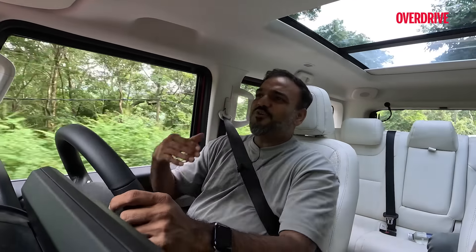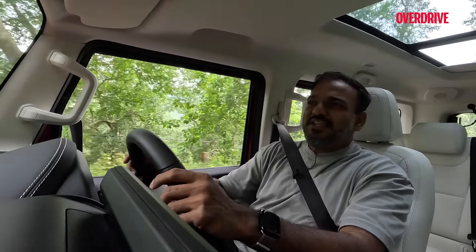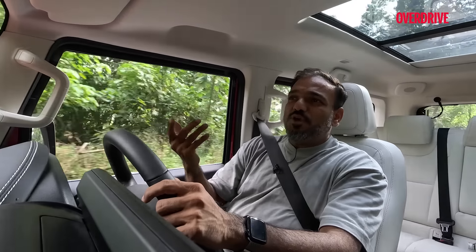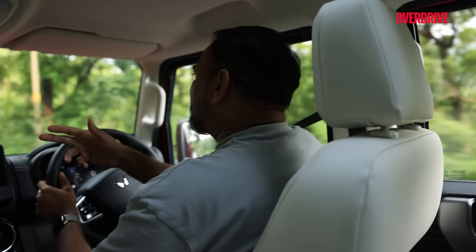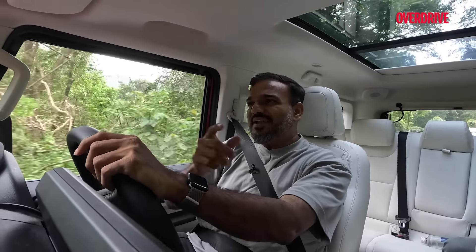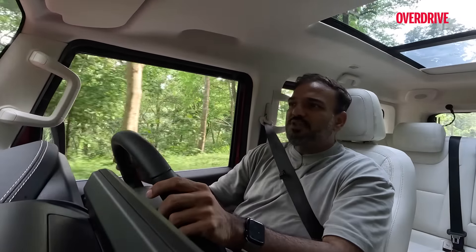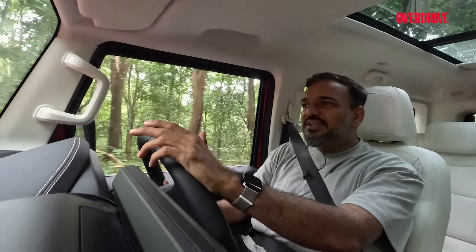Some of that bully behaviour Thar drivers feel entitled to is because of the commanding view the vehicle offers, and that doesn't change with the Thar Roxx. You still get a nice commanding view of the road, almost as tall as or taller than the Scorpio N. It's not just the height but also the visibility — you see the entire bonnet in front of you, those little notches around the bonnet give you good judgment of where the front end is, and despite the longer length compared to the 3-door Thar, negotiating traffic, tight bends, and tight parking spaces is not a problem at all.